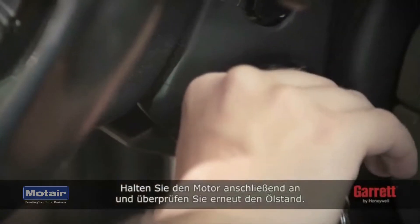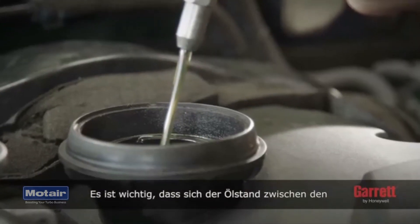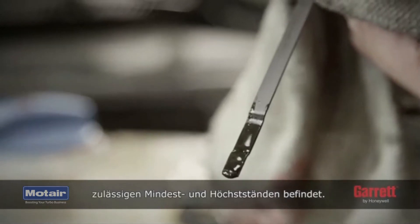Stop the engine and recheck the engine oil level. It is important to make sure that the oil level is between the minimum and maximum levels allowed.